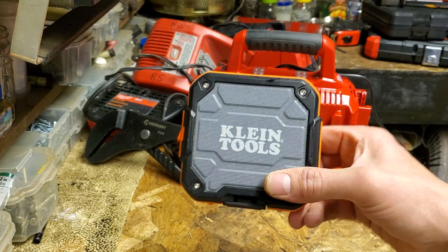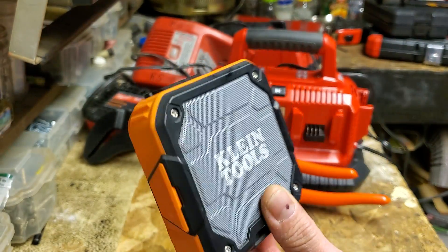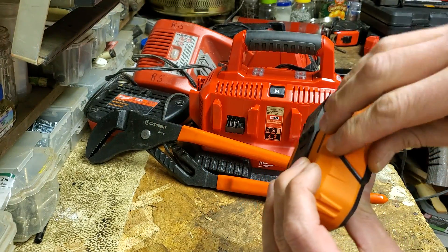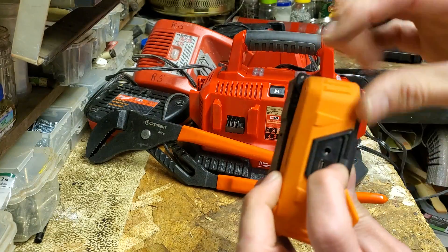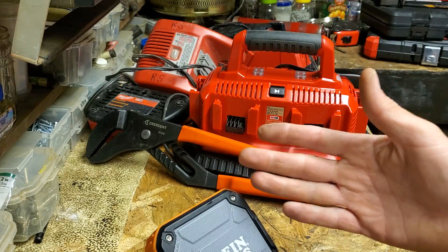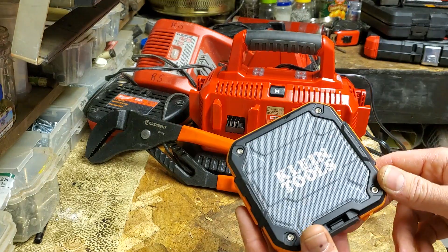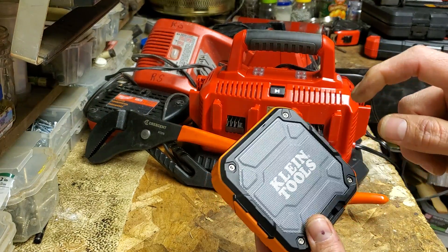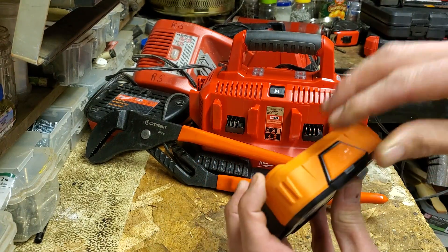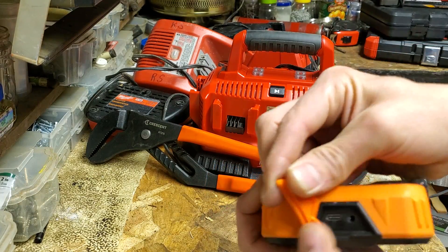I got this — it's the new version 2 Klein Bluetooth radio. I had the version 1 and I really liked it, but the one thing I started hating about it was it was micro-USB. This one's USB-C. I'm trying to convert my whole life to USB-C, and the price was right. I sold my old one immediately and only had to pay 10 extra bucks to upgrade to USB-C. It does exactly the same thing — functionality-wise, nothing different than the old one — except it's USB-C.